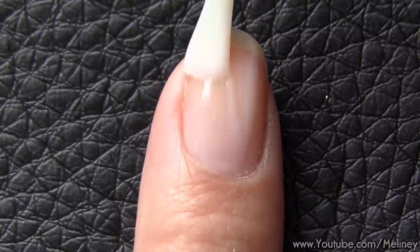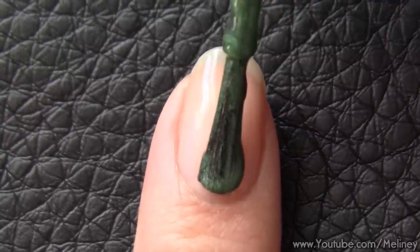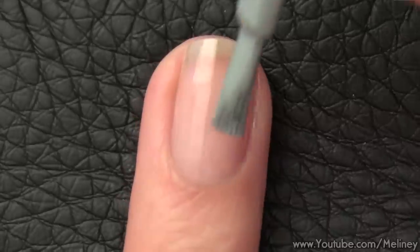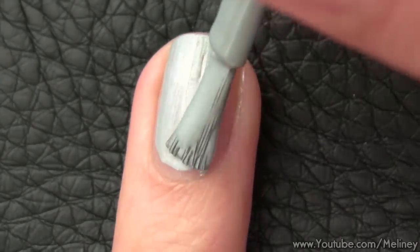As always, start with a base coat to protect your nails, then a coat of a base colour. I went with an alternating colour theme with blue, green and metallic grey.